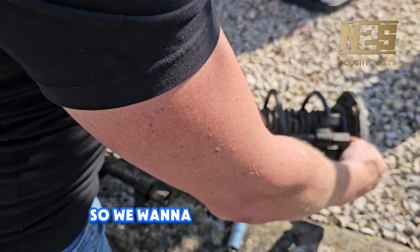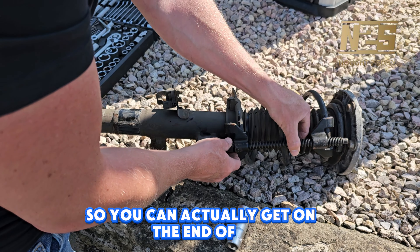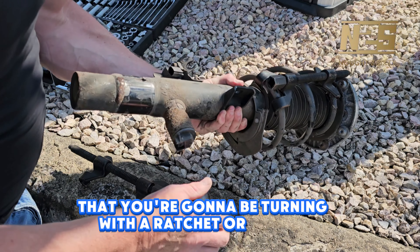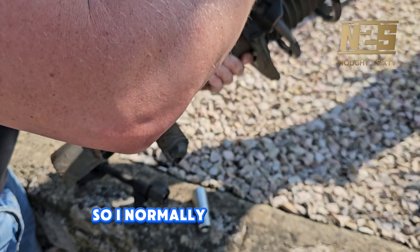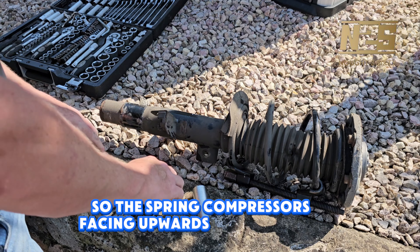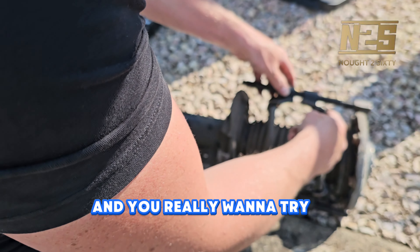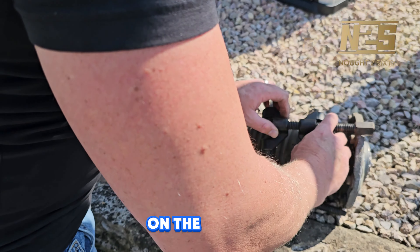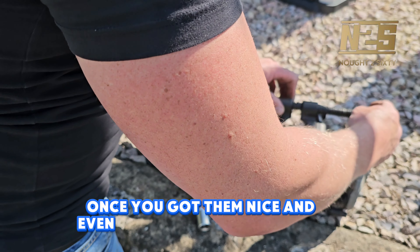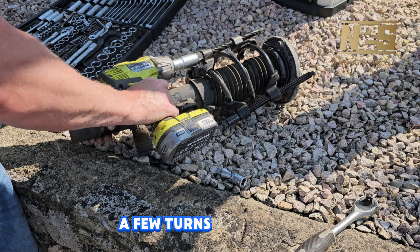We want to get the spring compressors so you can get on the end that you're going to be turning with a ratchet or impact driver. I normally go from the bottom so the spring compressors are facing upwards to the top of the suspension. You really want to try and get these as equal as possible on the spring. Once you've got them nice and even, start tightening them up — one side a few turns at a time.